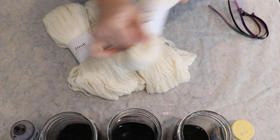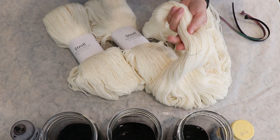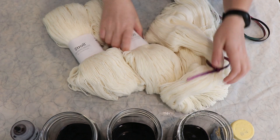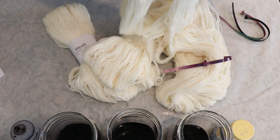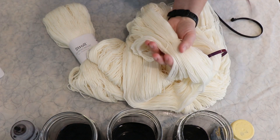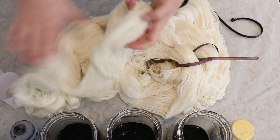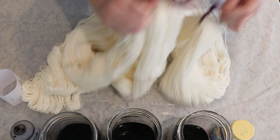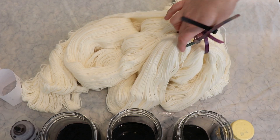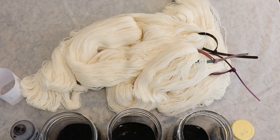Whatever I do today, I want to layer these colors on top of each other. We're probably going to end up with something that is either a more denim-type blue, maybe leaning a little purple, or we might get something in the navy realm. Right now I'm adding removable nylon zip ties onto our dry Stroll. I like to do this as an extra tie, but it also makes it easy to pick up the yarn from the dye pot without tangling. I do have affiliate links down in the video description.